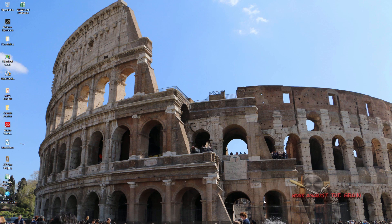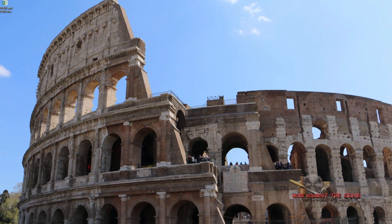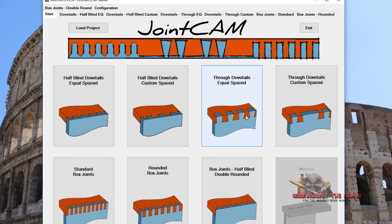Hello everybody and welcome to Work Against the Grain. My name is Jeff. As many of you know, I've been working on dovetails on a CNC machine. I've done a couple videos on the vertical jig and the dovetail tool paths in Aspire, but I ran across an interesting program called Joint CAM. There are a couple videos out there related to Joint CAM, but I really wanted to show it in a little bit of depth. So let's start with Joint CAM here on the opening page.